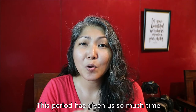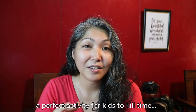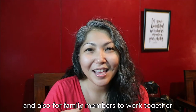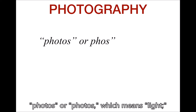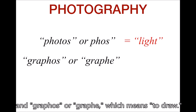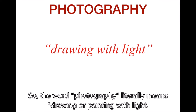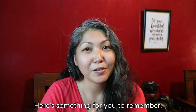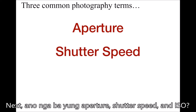This period has given us so much time to be with our family that I thought light painting would be a perfect activity for kids to kill time instead of kill each other, and also for family members to work together and learn together and experiment with photography. But first things first — what is photography? Photography comes from the words 'photos' or 'phos' which means light, and 'grafos' or 'grafe' which means to draw. So the word photography literally means drawing or painting with light, and every time you take a photo, light plays a huge role. Here's something to remember: where there's light, there's an image. Now, what are aperture, shutter speed, and ISO?